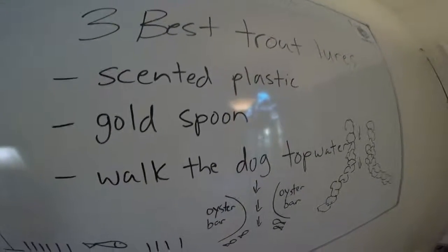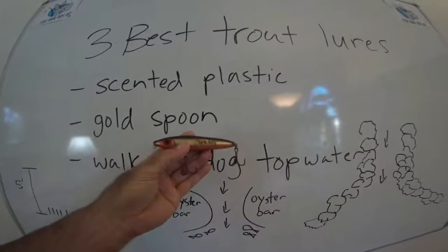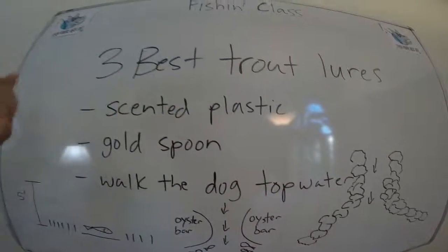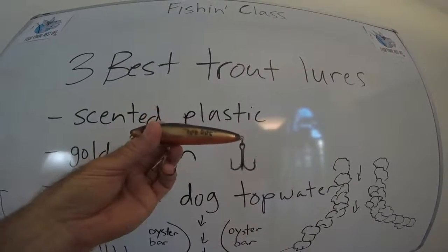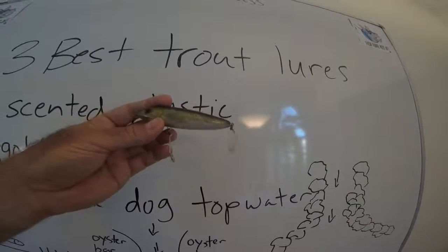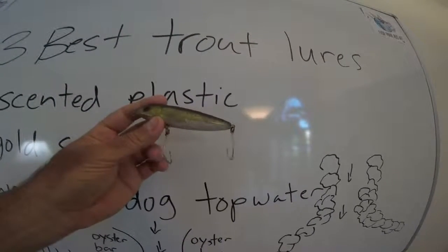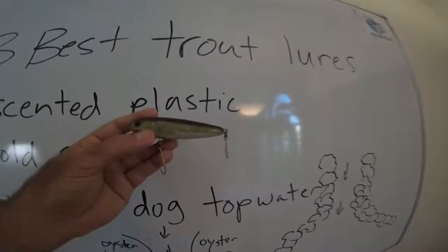The third lure is a walk-the-dog type topwater. Here's one — this is a MirroLure Top Dog. They really like this orange color for whatever reason. The lure walks side to side in the water. Once my first set of treble hooks starts to rust out, I replace them with single hooks. You still catch just as many fish — almost always it's the back hook that catches them anyway. You can just swap the treble hooks out for regular hooks and you'll save so many more fish.